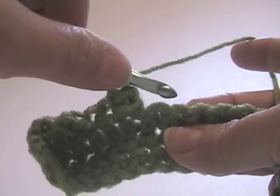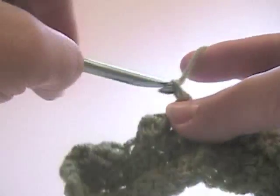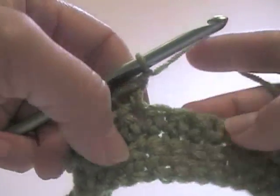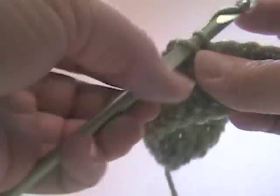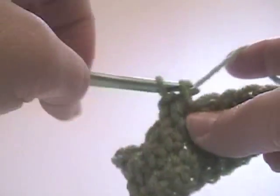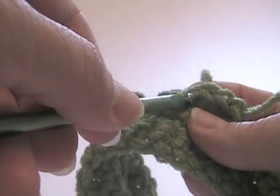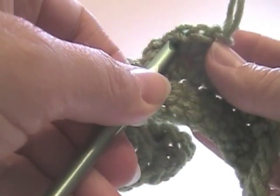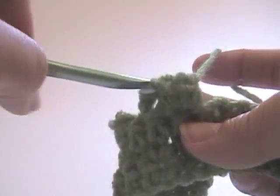Skip the next stitch, single crochet in the next one, chain one. Now we're going to skip the next stitch and work a popcorn in the next stitch: four single crochets, pull up the loop, reinsert into the first single crochet of this cluster, put the loop over the hook, pull it through, chain one.